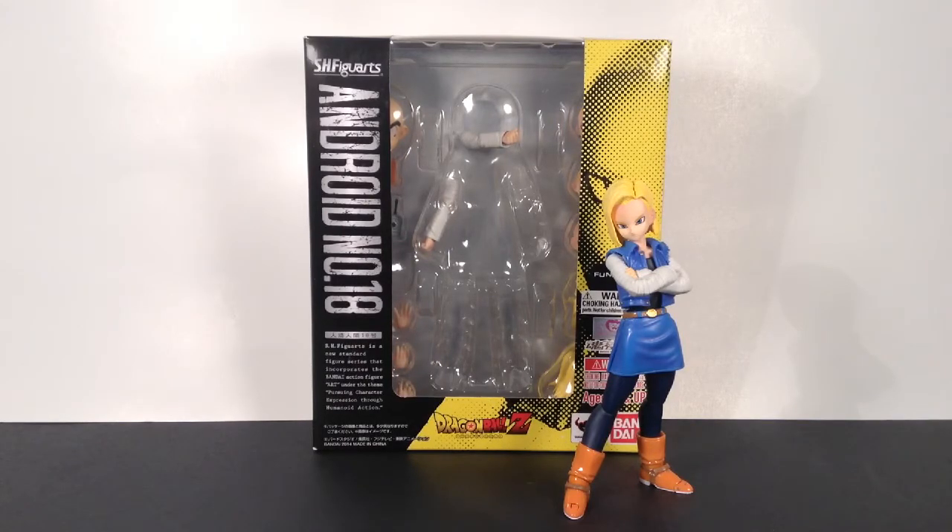I got this figure a long time ago when it was first released, and it is a really, really great figure. I wasn't too crazy about it when it was first being released, but then when I got the figure, I actually liked it a lot more than I thought I would. Let me show you guys the packaging first, then we'll get into the figure review.